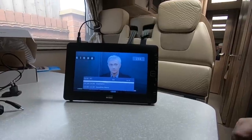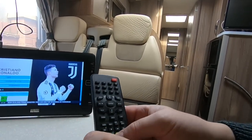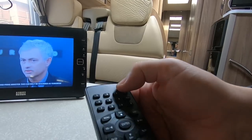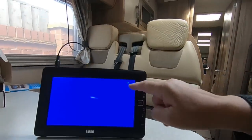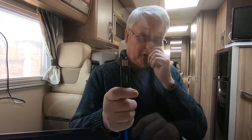Let's just have a little look at the remote. Right at the top there's a big red button which you'd think is the on/off switch, but it's actually the mode button - and that changes it to AV mode. So if you happen to have a USB stick, plug that into the USB socket on the side.